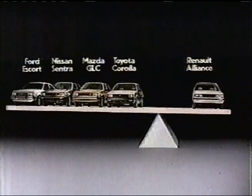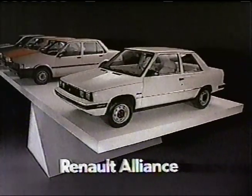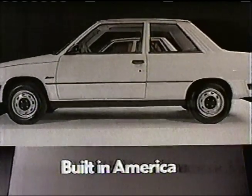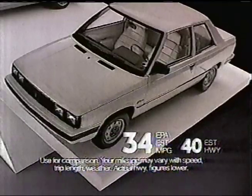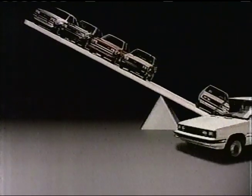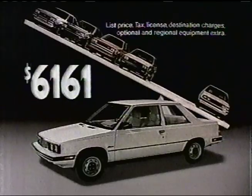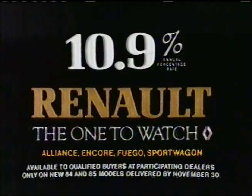All cars under $7,000 are not created equal. Renault Alliance, from Europe's leading carmaker, has more room than those. Alliance has the longest wheelbase for a smooth ride. Only Alliance has fuel-injected efficiency standard. Weigh your decision — then buy the car whose benefits outweigh the competition. Renault Alliance, built in America. European technology that's affordable. 10.9% financing now available. Renault — the one to watch.